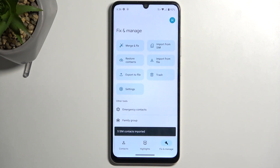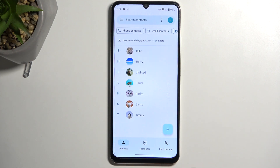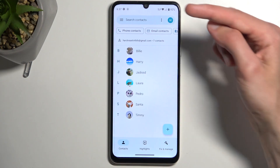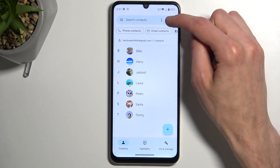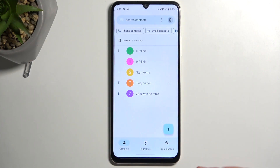From there, check the import option and it will automatically import all the selected contacts to the destination of your choice. Now when we go back to contacts — I'm still in the Google account — I'm going to switch to the top right here and switch to the device, where it will show me the contacts that I have just imported.